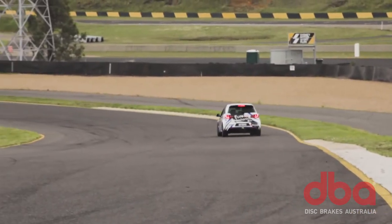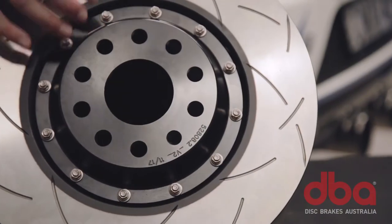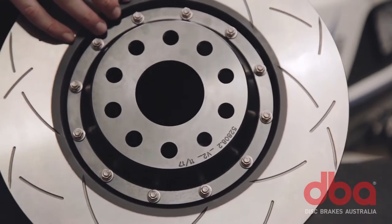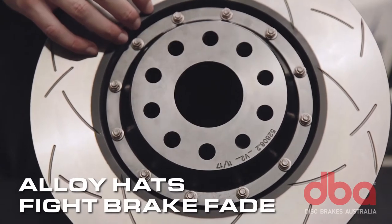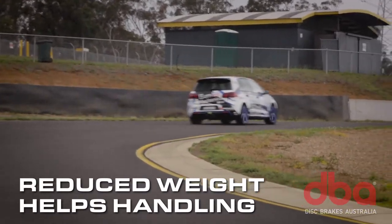High heat, high stress conditions on the track is where the 5000 series really shines. The aluminium hats help keep the hub and bearings cooler by stopping heat transfer from the rotor, which also inhibits heat-induced brake fade. They also reduce unsprung weight, which helps with handling.